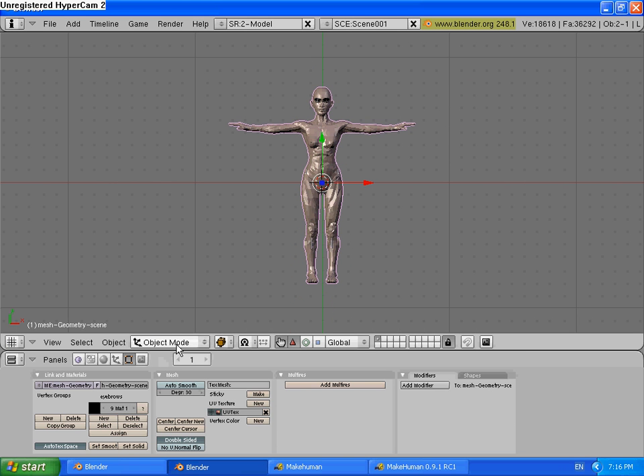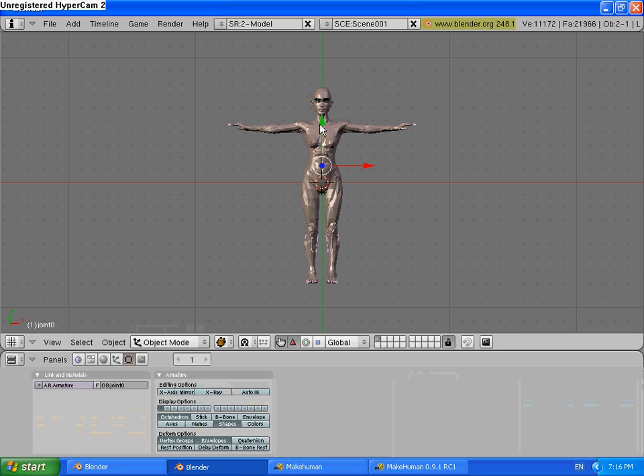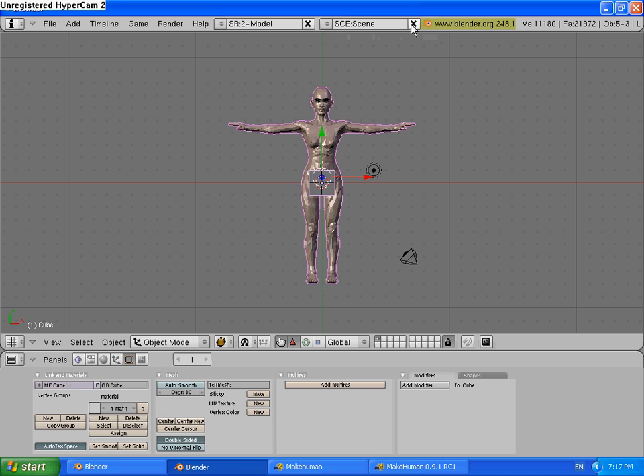Then it comes up with this. In Object Mode, select it. Go into Edit Mode. Come down here and select Bones, because we don't need the bones. Press Select, delete it. Then back into Object Mode, select everything with A, then Control L to Scene Scene, because it makes two scenes for some reason and I don't like it.